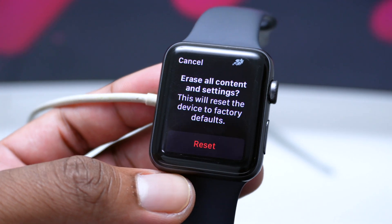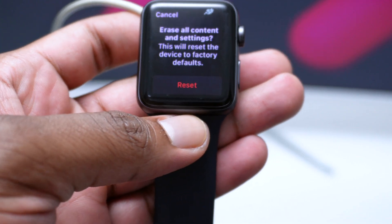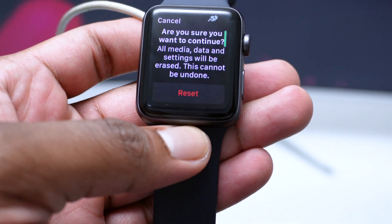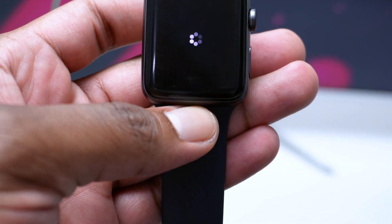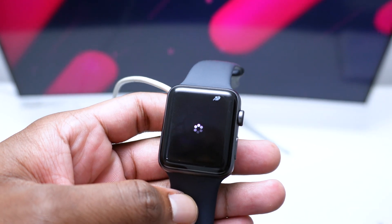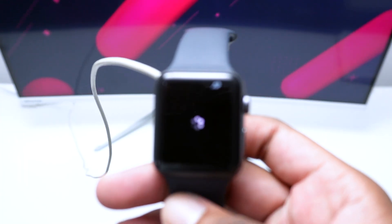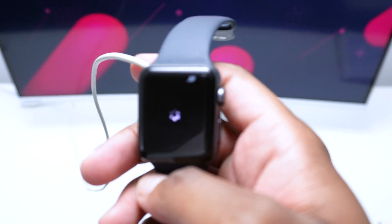Simply tap on Reset, then tap Reset again to confirm. This process takes a couple of seconds but will wipe out everything on your Apple Watch. The coolest part is that you don't need to be close to your iPhone for this method — it works entirely from the watch itself.